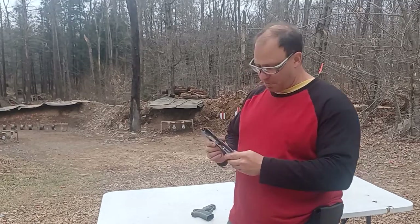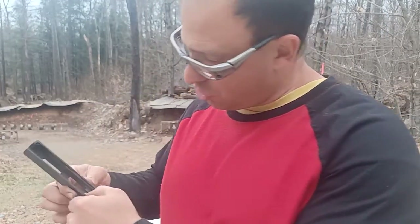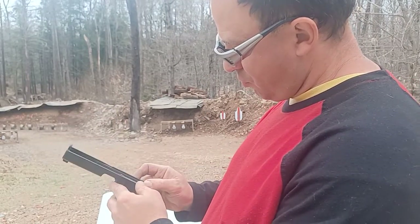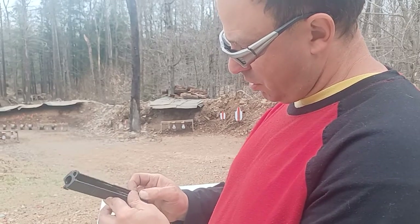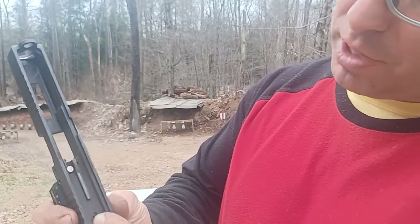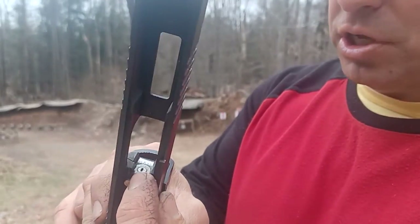The next thing I'm going to do, just to be sure, is hold down the plunger here, push forward on your striker — and nothing's coming through. With it all the way forward, there's nothing in there.